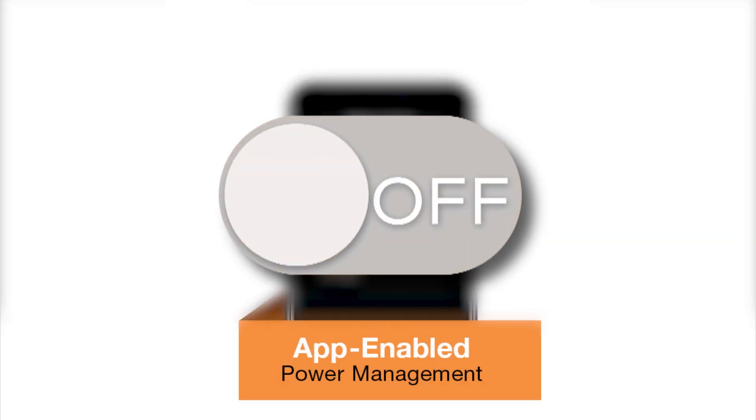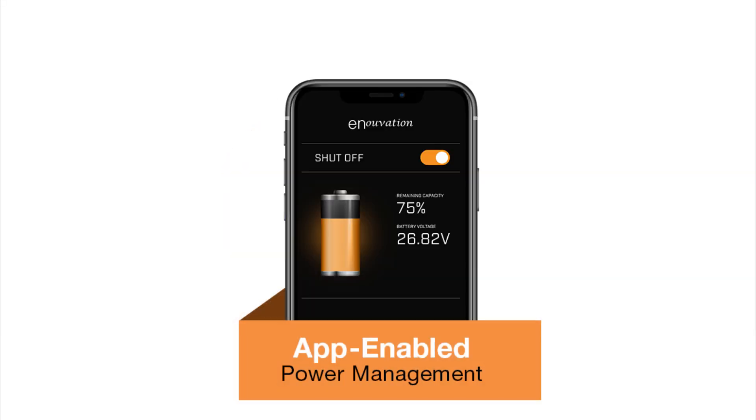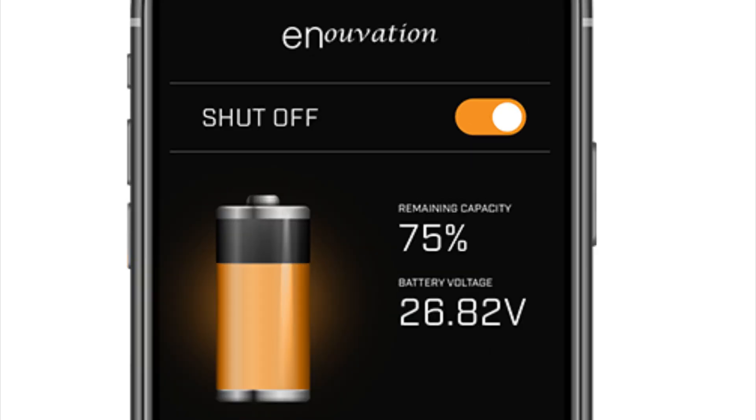It has more than just the ability to turn the pack on and off. You're going to see the overall power remaining in the pack, and then you're going to see the voltage. All you do is tap the toggle at the top, and it'll turn the battery on and turn the battery off.